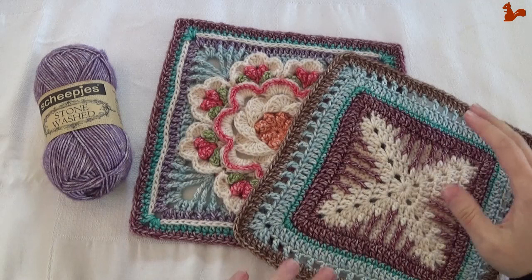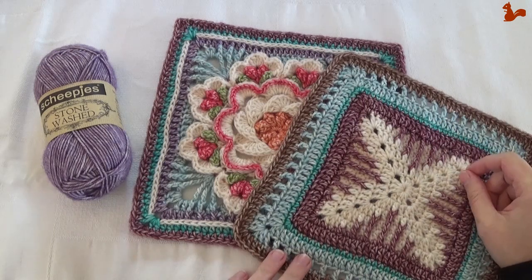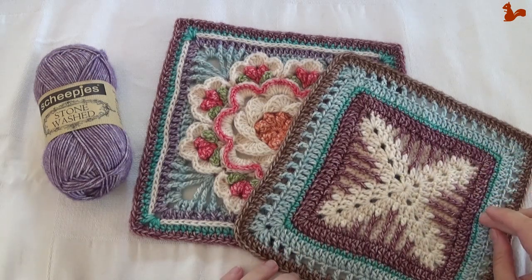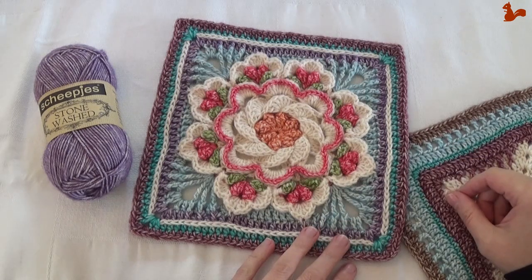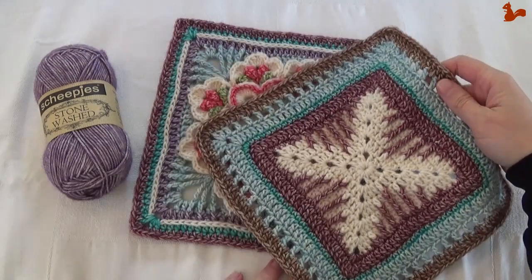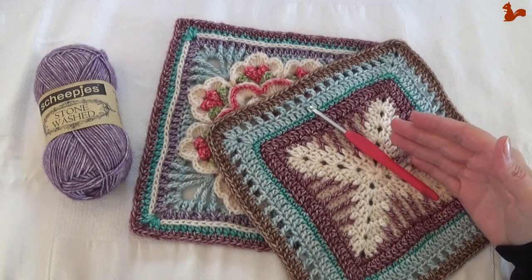Hello everybody and welcome to week eight of Nuts About Squares Crochet Along. This week we're making not one but two squares: Cat's Claw, designed by Margaret McInnes, and Tropical Delight, designed by Susan Stevens. For Cat's Claw, you'll be using the regular size hook that you also used for week one and week two.